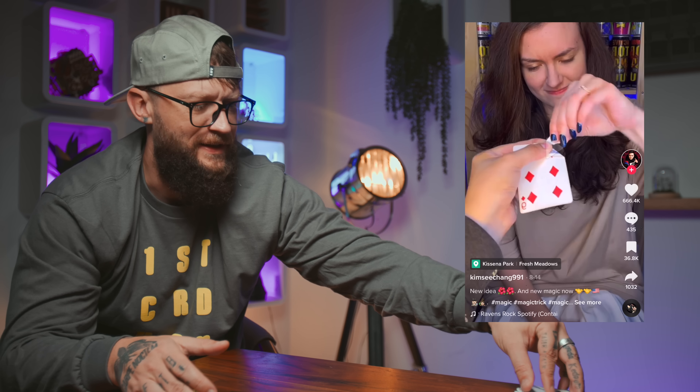I gotta try this dude. That is kind of sick. The video is backwards, so he's doing it with his other hand. He's here, goes here. Bends the corner. Rips it off like this. That's not bad. That's actually pretty cool. Super simple. Very devious. I actually like that one a lot.